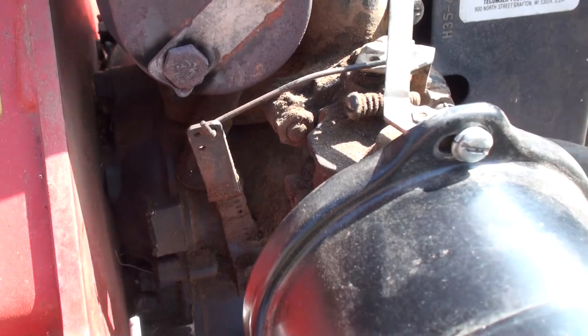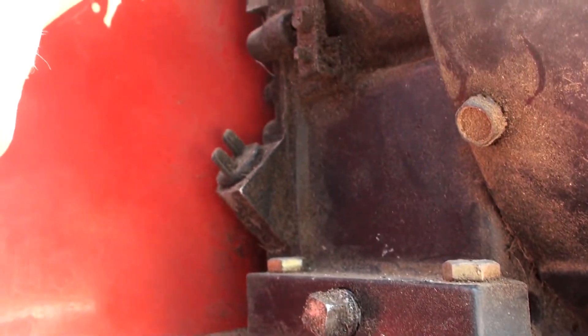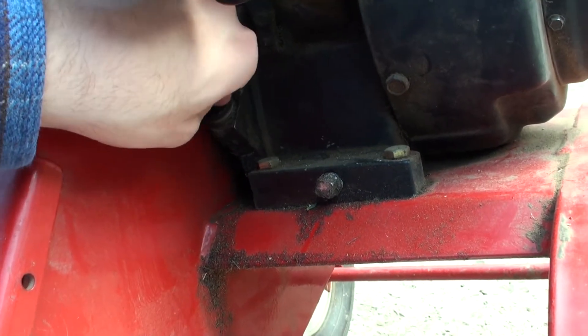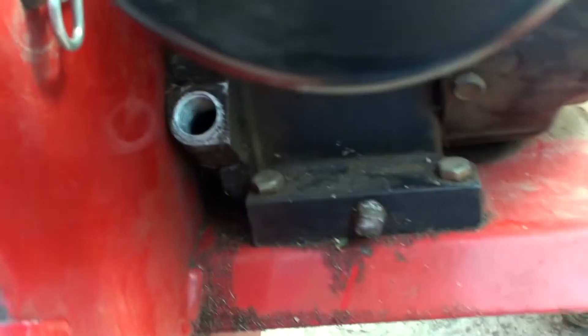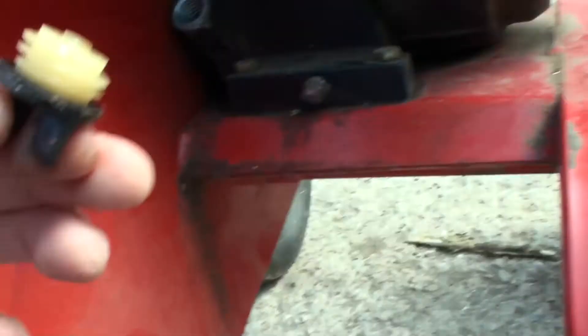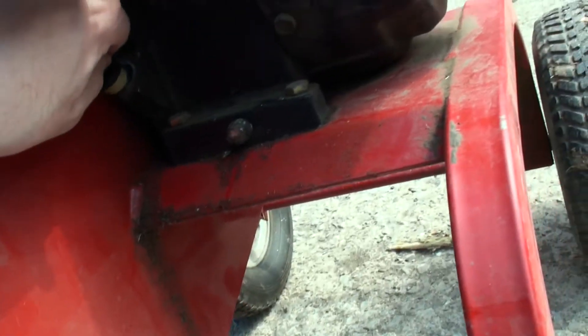One very nice thing about these 3.5s is this is an adjustable carburetor. You can see we have the low speed adjustment right here — it's a little bit dirty but you can see it. And then underneath here we have the high speed adjustment on the main jet. I almost forgot to check the oil on this. The oil is very nice and clean, it's not dirty at all. If the oil was really black and dirty we'd change it, but that would just be a waste of good oil. So we'll put the cap back in — we're good, though it might need to be topped up a little bit as it's a little bit low.